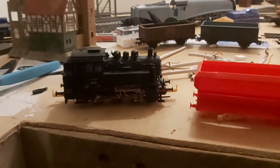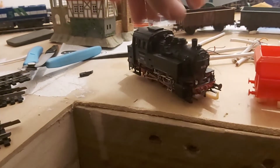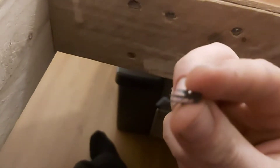Today I'm going to show you my BR80, which I bought a week ago. It's DCC so it can run with all the other trains on the layout. It came with this coupler, but I'm not using those because I'm using these.